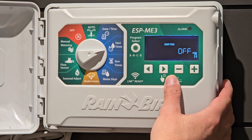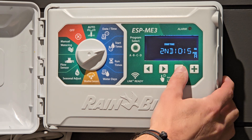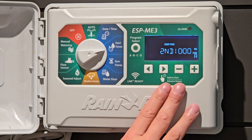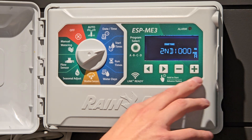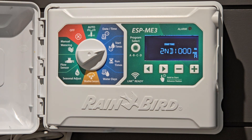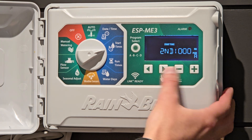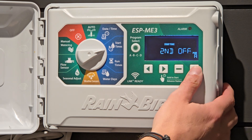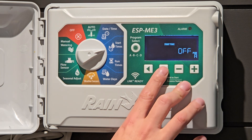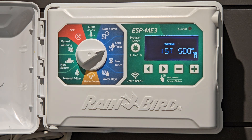We'll go to start time 2 and we could add maybe an evening start time if we had some seed or sod. So now it would be coming on at 5 a.m. and 10 p.m. A lot of homeowners in this section — we get calls saying that your irrigation system is running multiple times per day. If this is the issue, this is where you're going to fix it by taking off the multiple start times, because you only want one. You can have up to six start times in this controller. We have first start time at 5 a.m.